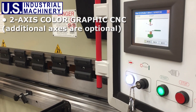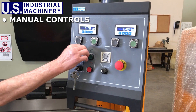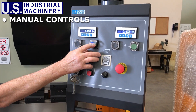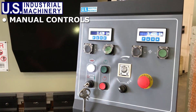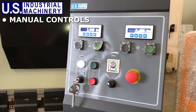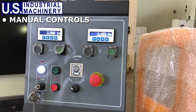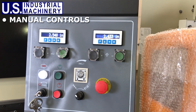Press brakes equipped with the manual operator's pendant allow for front operated power back gauge movement with momentary buttons, as well as fine adjustment of the position using the fine adjustment handwheel located just under the bed. The RAM control is also motorized, with the fine adjustment handwheel located just behind the RAM on the right side. Manual controls also have a dwell timer, emergency stop, and key power switch.